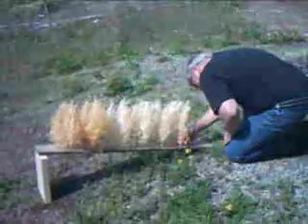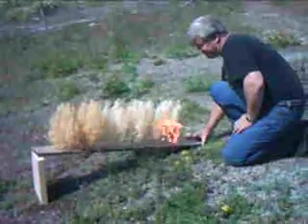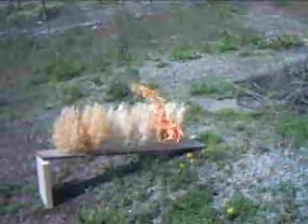The first six rows are untreated, which ignites readily, simulating what could happen in a forest fire situation. We've treated the last three or four rows with TG 300 to see if it can withstand the heat and create a barrier.